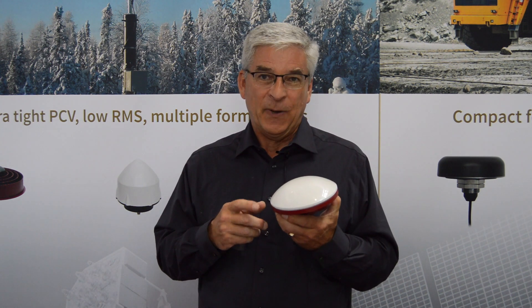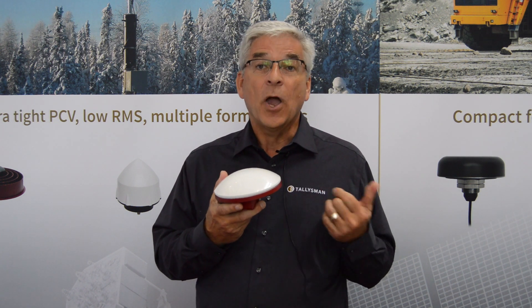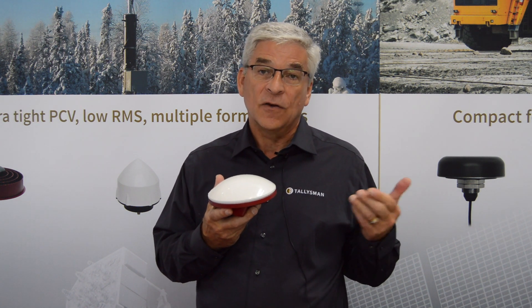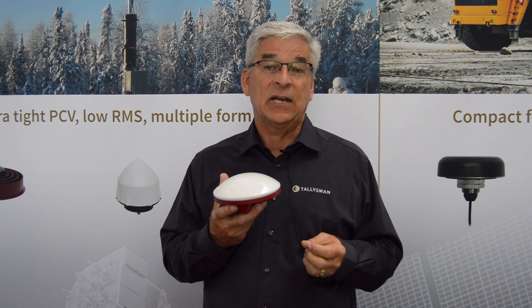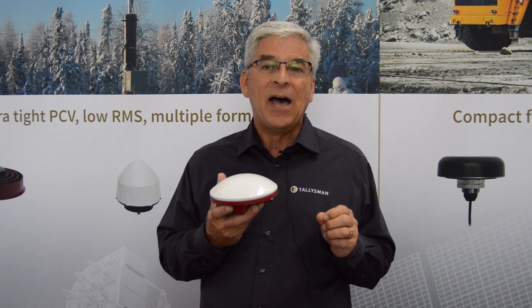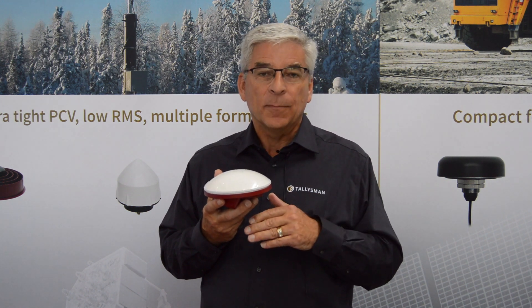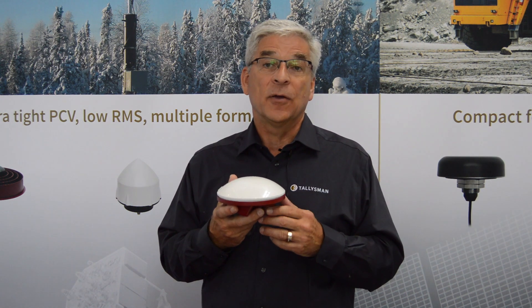One other aspect I forgot: we're eventually going to take this same element and put it into a choke ring. We already have our Veriphase — our Verichoke antenna — and the Verichoke antenna is currently the most accurate antenna in the world. It has a phase center variation of plus or minus half a millimeter with consistent performance across all antennas coming off the production line.